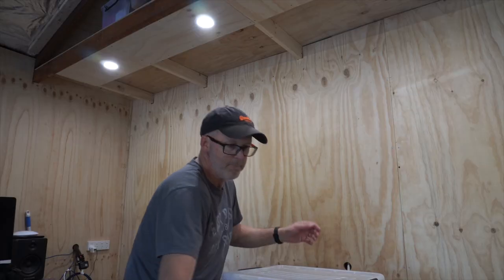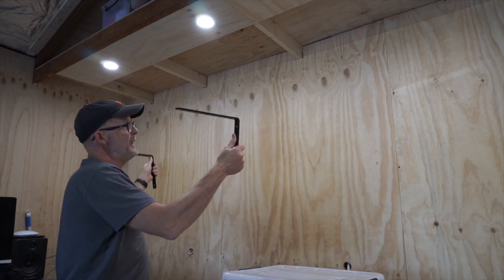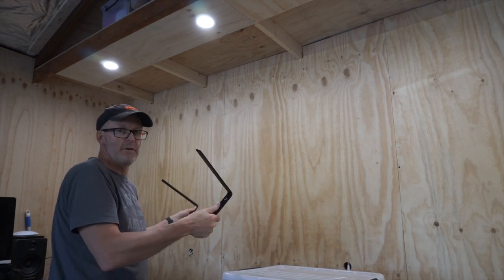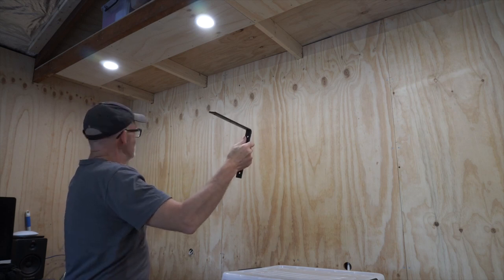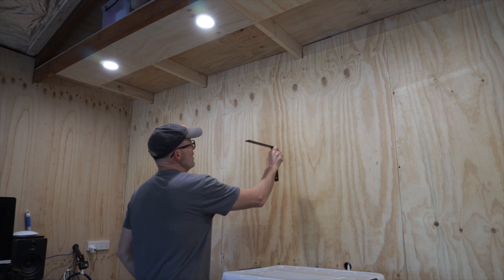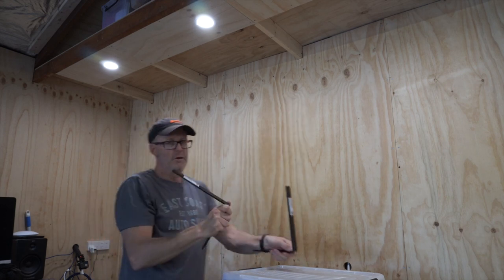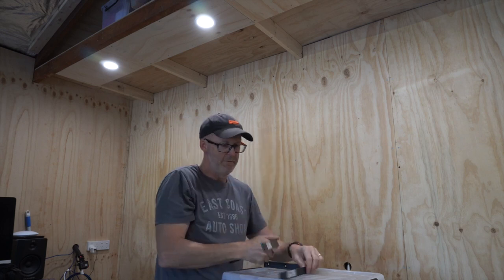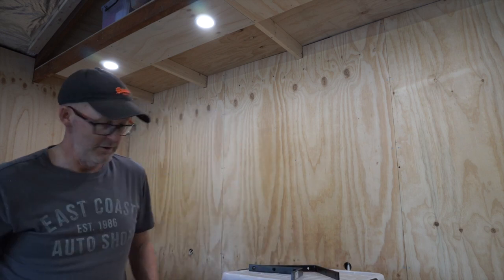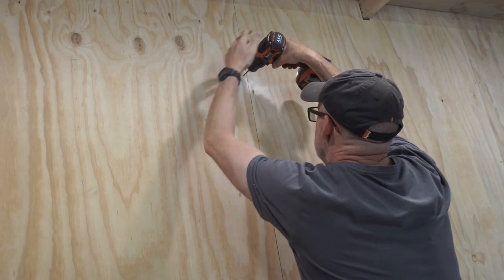I'm going to put the two end brackets on first, get them perfect, then stick the shelf on the end brackets, screw it on, and make sure it's nice and level. Then all I have to do is go along and put the inside brackets in — I can just push them up hard against the shelf and they'll be perfectly aligned. I'm going to pre-drill these holes so the screws go in nice and easy without splitting anything.